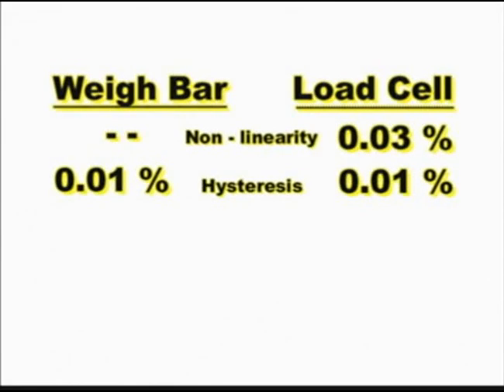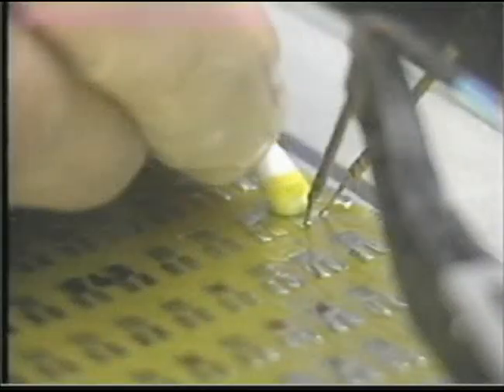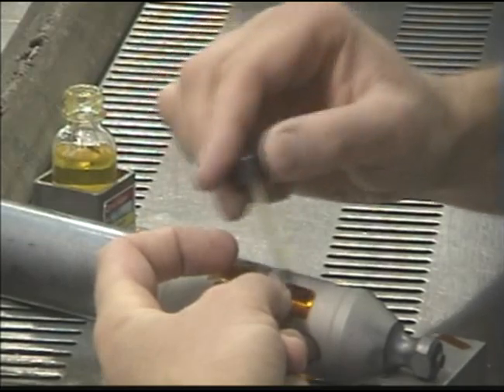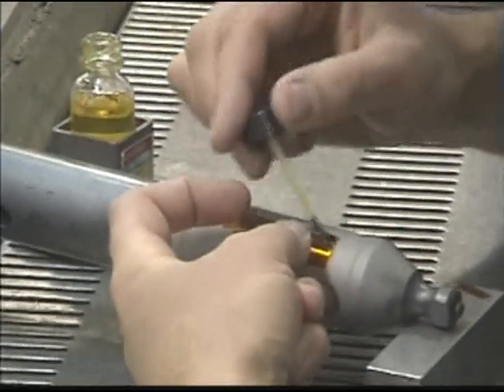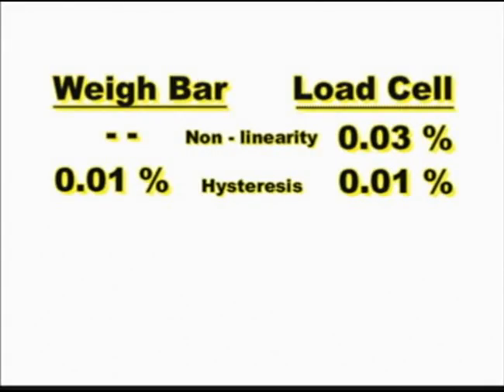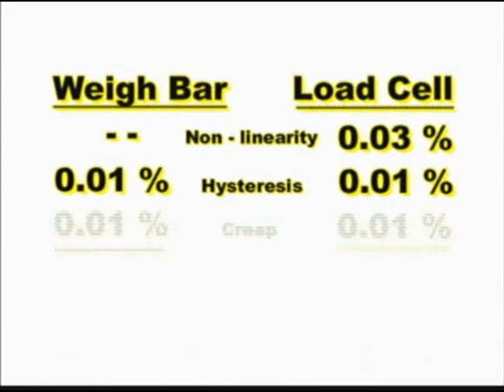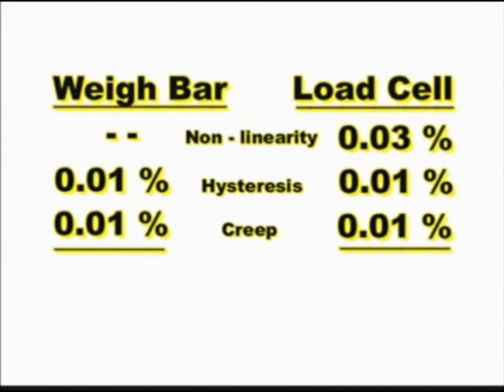The hysteresis error is commonly 0.01 percent — the load cell has it, and the weigh bar has it. There is a final error, and that is creep. Creep is primarily due to two things: first, the backing on the strain gauge is plastic, and second, the glue that holds the gauge to the steel is also plastic. When a load is applied, it takes a while for the gauges to reach where they should be. Over a period of time, as the gauges adjust, there is a change in output without an actual increase in applied load.